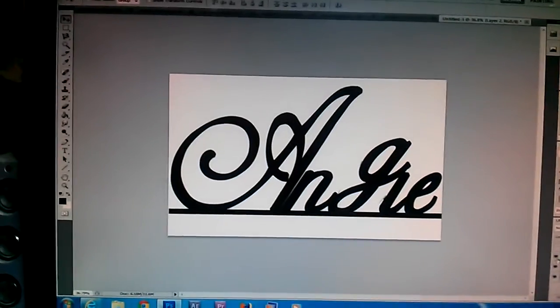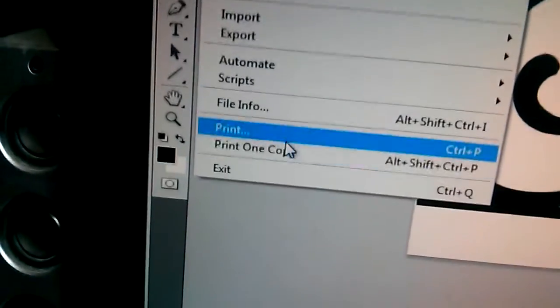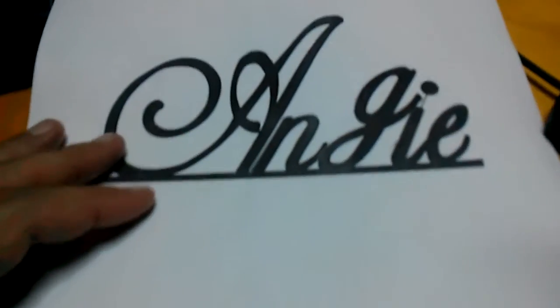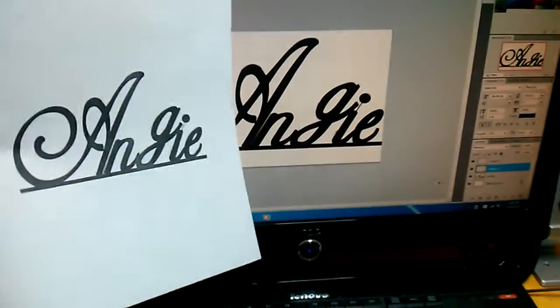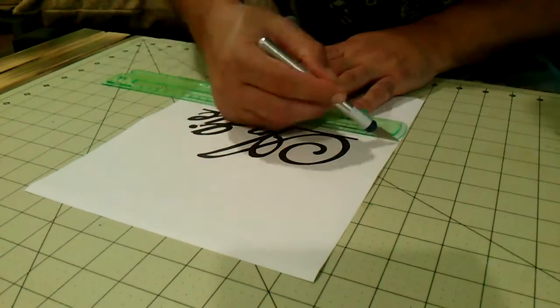So I was commissioned to make a name cake topper. I used Photoshop to print out the name, then used my X-Acto set to trim up the paper template.